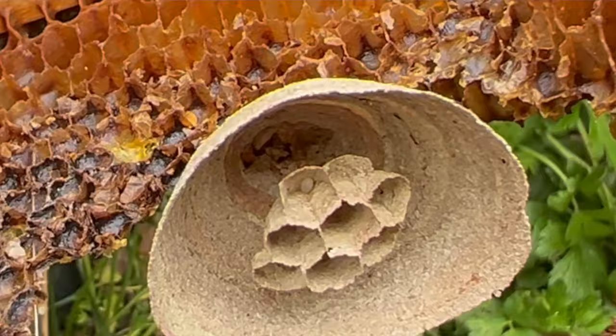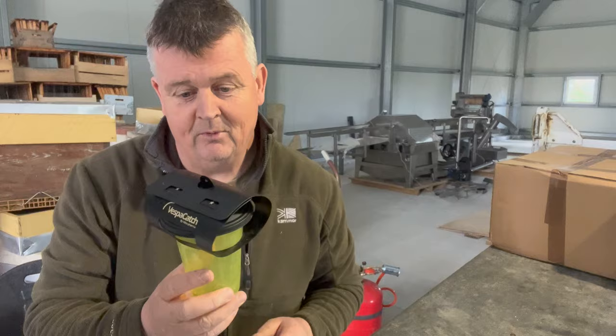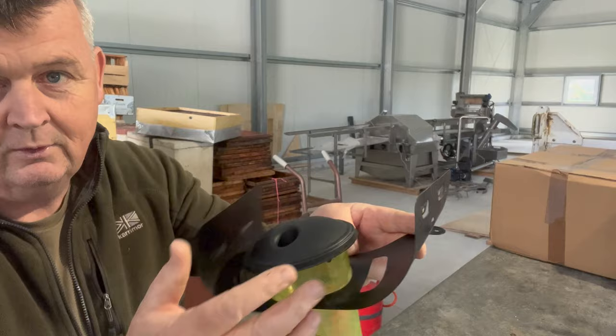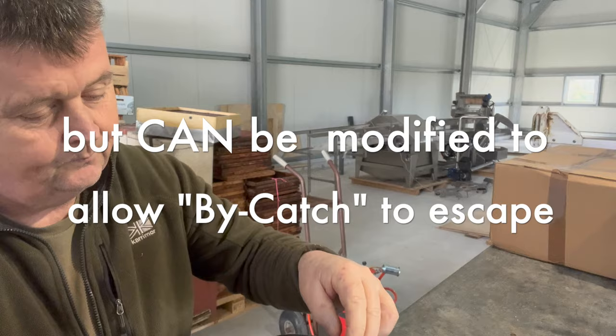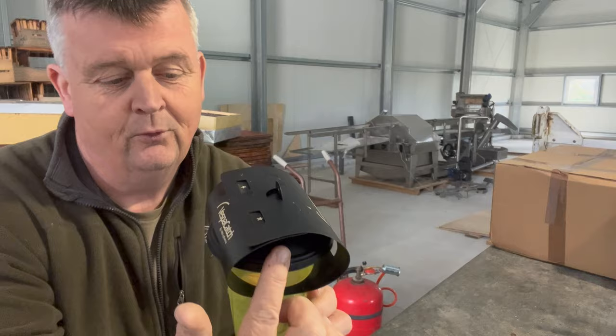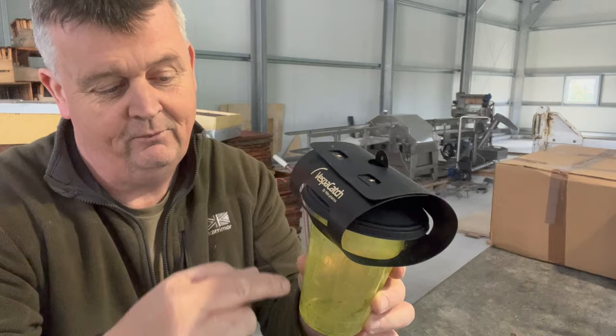Those queens are now on their own for four weeks before they even get the first workers helping them raise a nest. So these are the Vita Farmer traps we use at the moment — I'm not getting anything from Vita Farmer, we use these because they work. It's a goblet shape — pretty hard, new design. You put the lid on like that, it goes inside this holder, and when you close it up the two holes are quite near the entrance way.